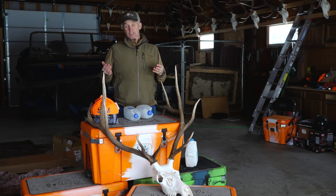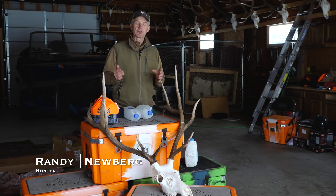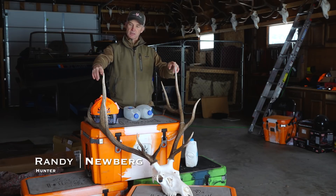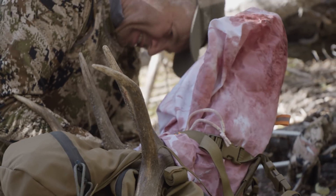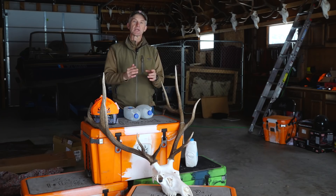Hey folks, a very common question that we get is how do you get an elk home and how many coolers does it take? Well, this elk right here in front of me was shot in Arizona in early October. It was warm, in the 70s. And here's how we get something like that home.